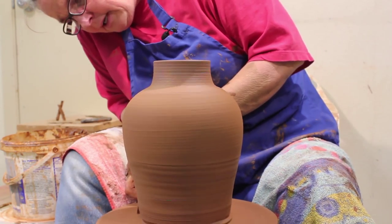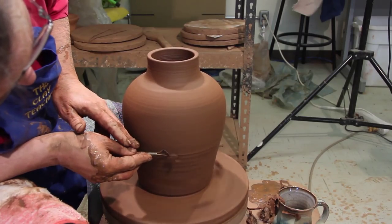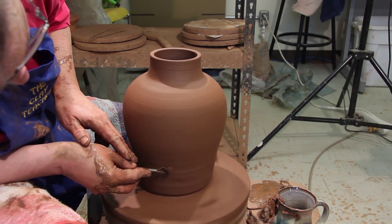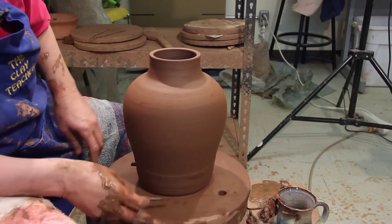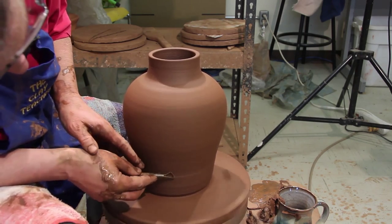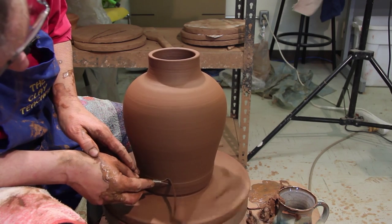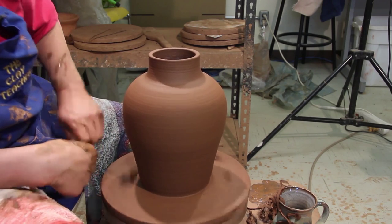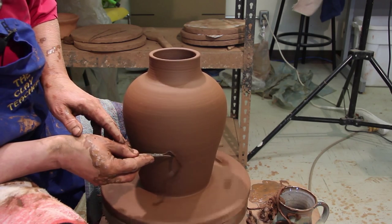I'm going to go down and attach that. All I did was take my trimming tool and run along the side here — it just seals it to the board. I never put any little balls of clay around my pots. Just the wet board is enough to keep it in place.